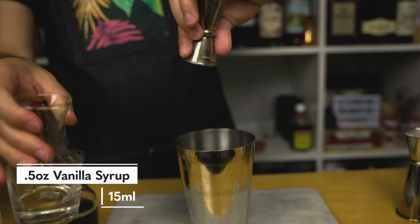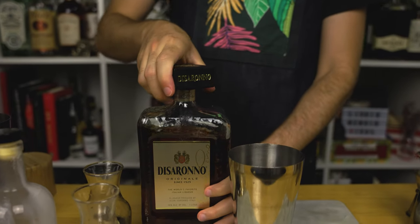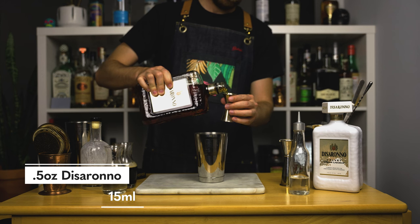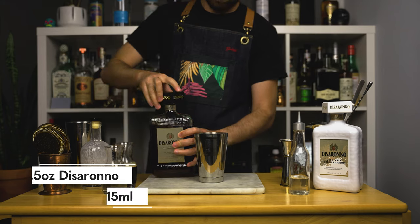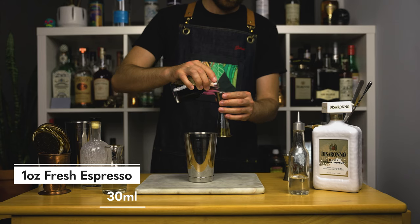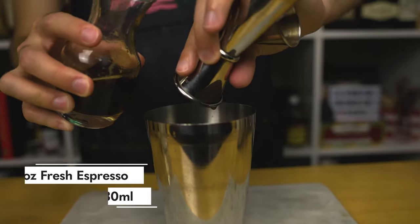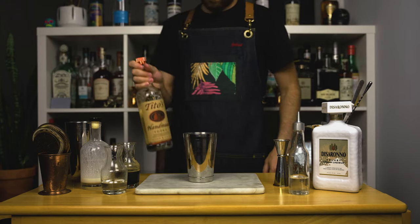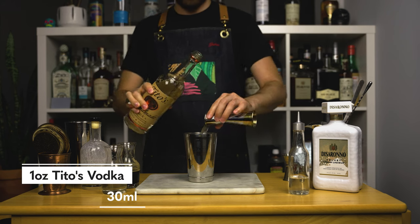I'll leave the full recipe in the description below. But in order to add more complexity to the drink, we're going to use some of the original Disaronno — but I don't want it to be the main ingredient, so just half an ounce or 15 mils should be more than enough. Put the bottle away and then add 1 ounce or 30 mils of chilled espresso. You want it to be pretty fresh but not super hot. Feel free to add your desired amount — if you want more caffeine add some more, but if you don't want as much coffee, then don't add as much. This is all up to you.